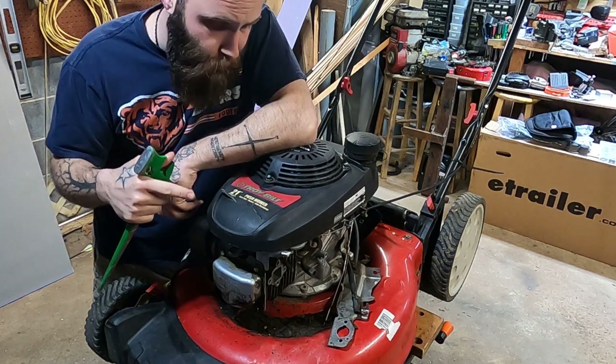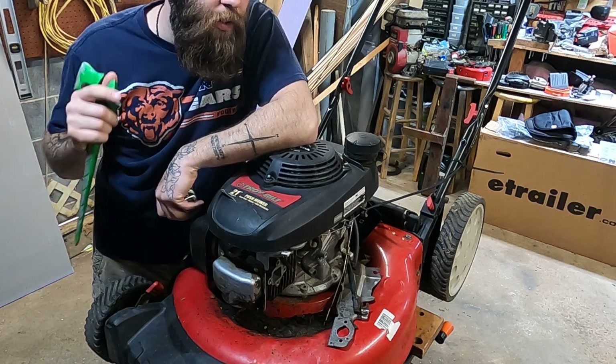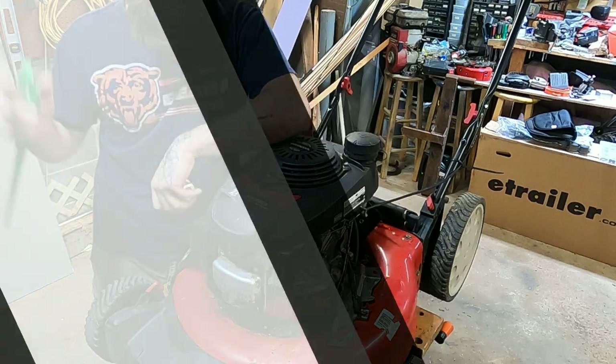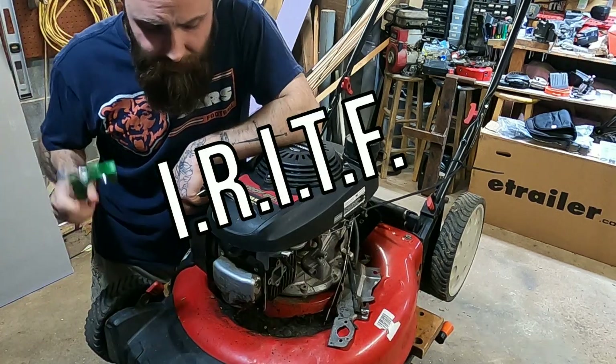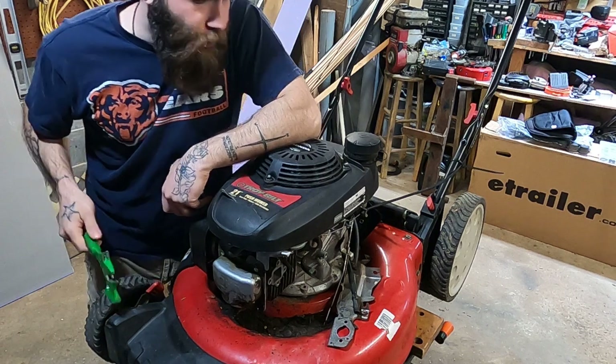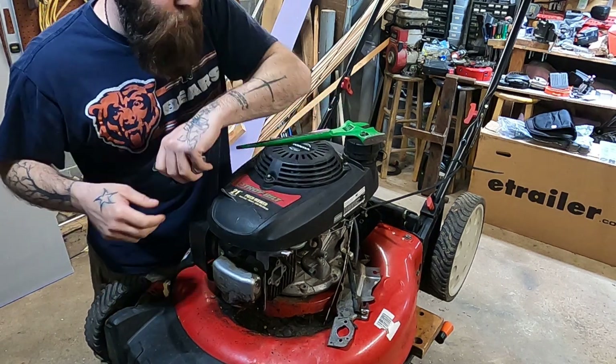I got it free on the side of the road — did not run, free to a good home. This is my absolute favorite time of year. I call it IRITF: 'It Ran In The Fall.' It's IRITF season. Everything gets pulled out of the shed. People didn't winterize it properly and put it out at the side of the road with a sign that says 'don't start, free to a good home,' whatever have you.